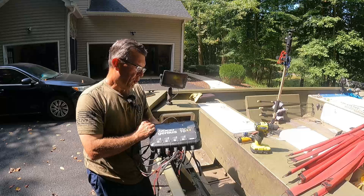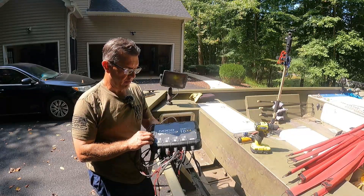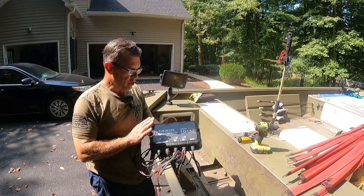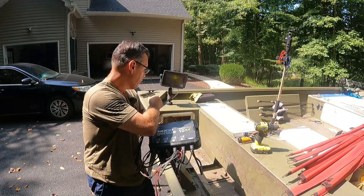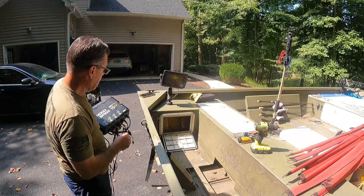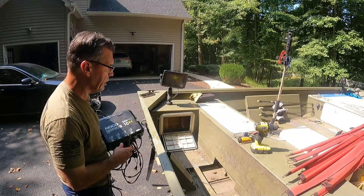Here's my four-bank 12-volt battery charger for the 400 amp-hour batteries I had back here. Really great chargers — very happy with them. I'm going to need this in my new boat. I'll be putting a three-bank back here because I'm going to sell three of the lithium batteries when I sell this boat. NACO chargers automatically detect lithium or lead acid — really great chargers.